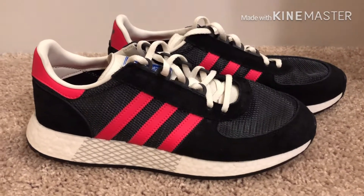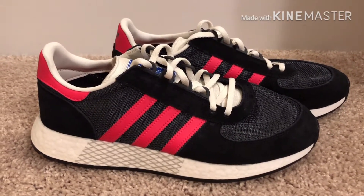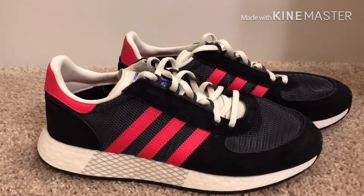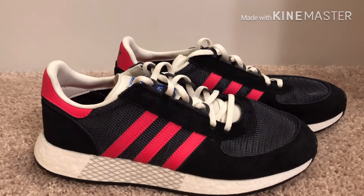Yo, what is up guys? Welcome back to another episode of Street Quality Rev. Today I'm going to be reviewing the Adidas Marathon Tech Carbon Red. Let's get right in.